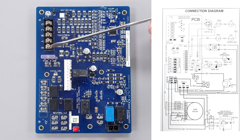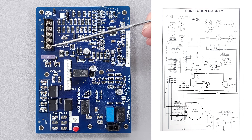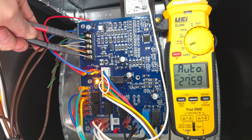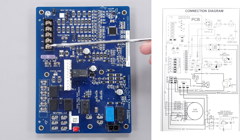The 24-volt circuit is checking for safeties between this fuse and where it comes as power on the R terminal. If you were to have an intact fuse and measure with a multimeter between R and C you would measure 24 volts, because C is the common for the 24-volt circuitry and R is the 24-volt power.